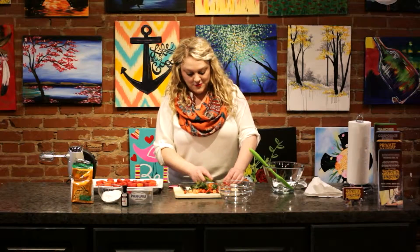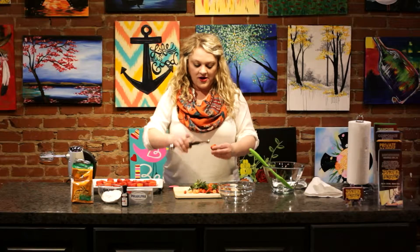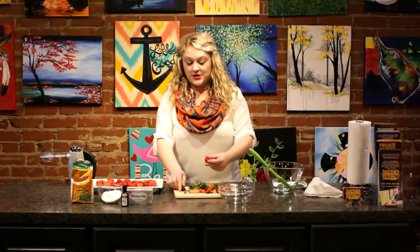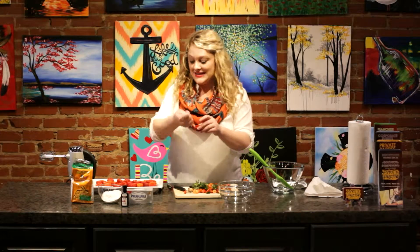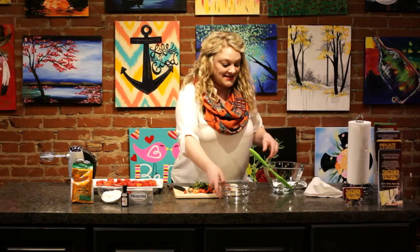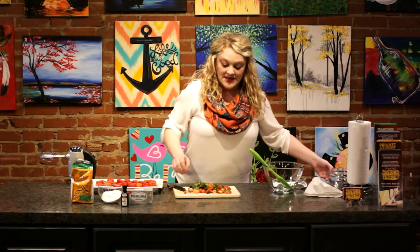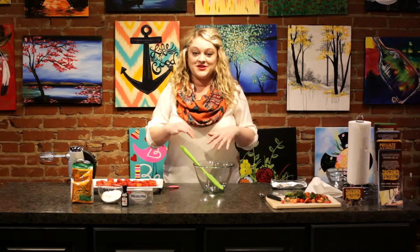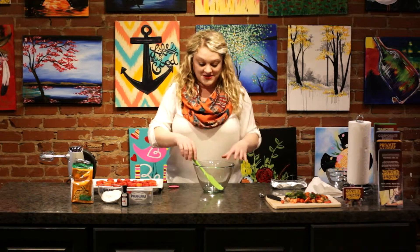All right, so once you have all of your strawberries with the tops cut off, a little bit of the bottom cut off, and the inside scooped out, then we're going to move on to the next step. For the next step, we are going to make a cheesecake mixture to fill our strawberries with.